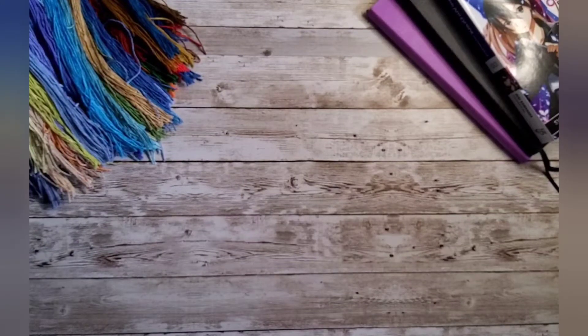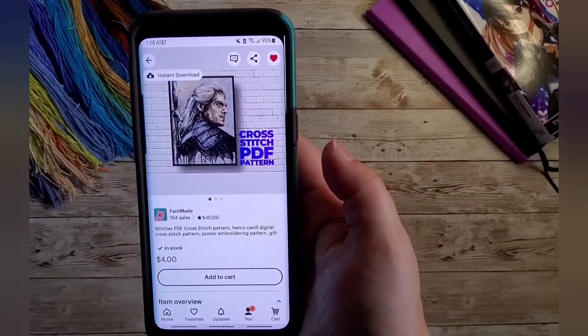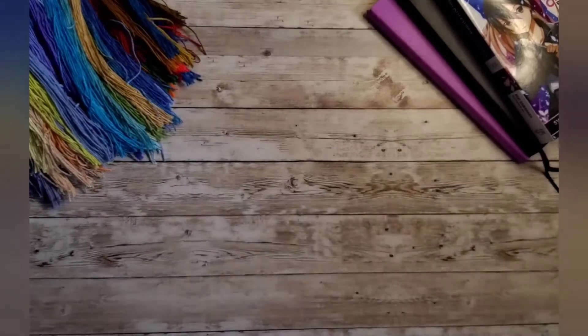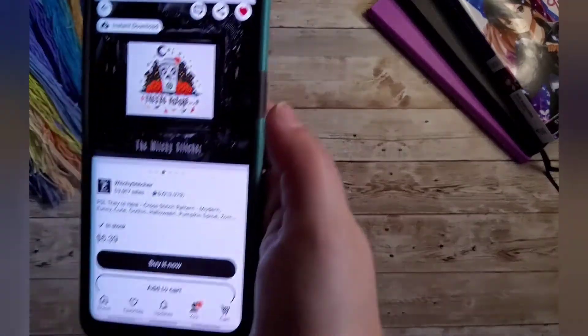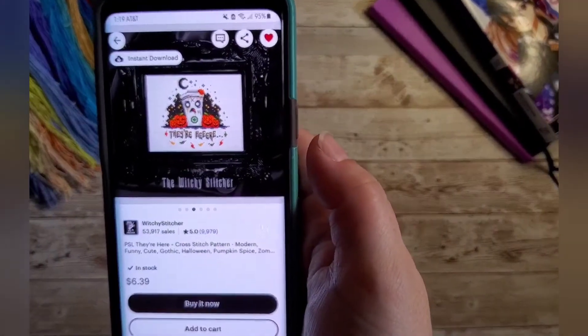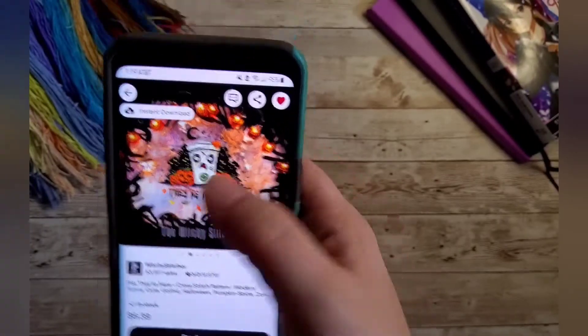I had a little trouble finding this next one — I had to pull up the image on my phone because the seller didn't come up on the tablet when I searched. I got this cross stitch of The Witcher, and I got this image from The Witchy Stitcher, who also has their own website.